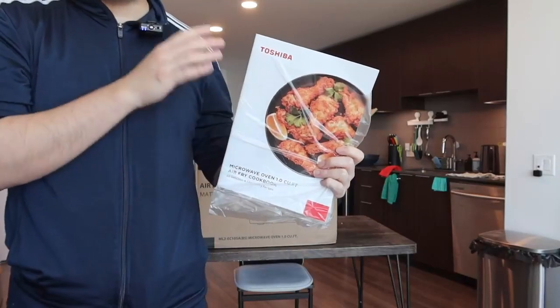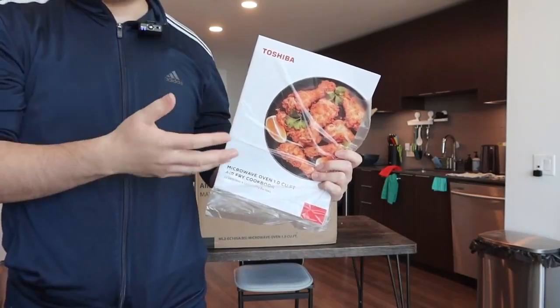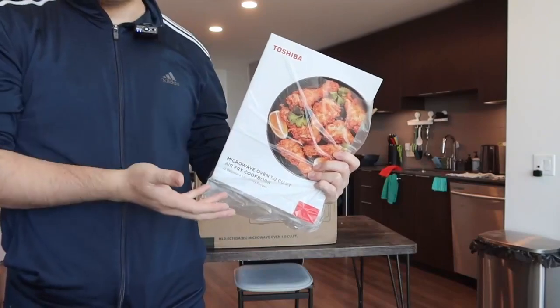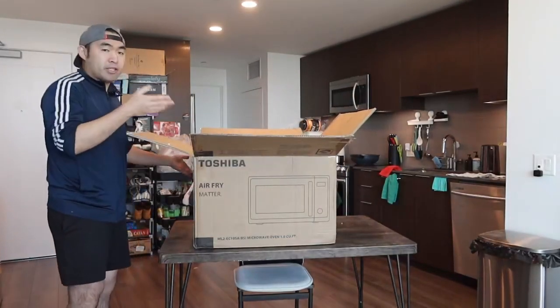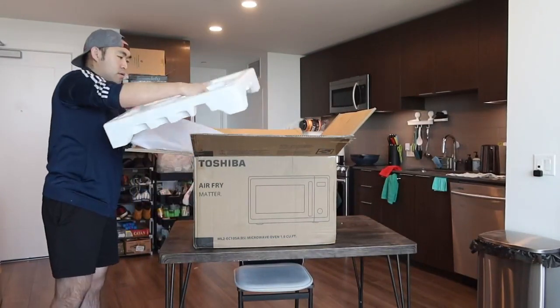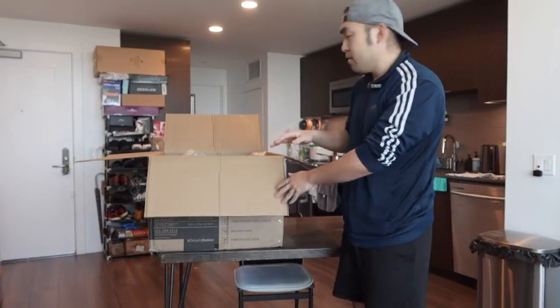When I first open it up, the first thing inside is a user manual and also a recipe book to show you how to use the product for different meals. Right underneath that we have the product, all wrapped up. Because it's pretty heavy, let me put it down on the floor so I don't drop it.